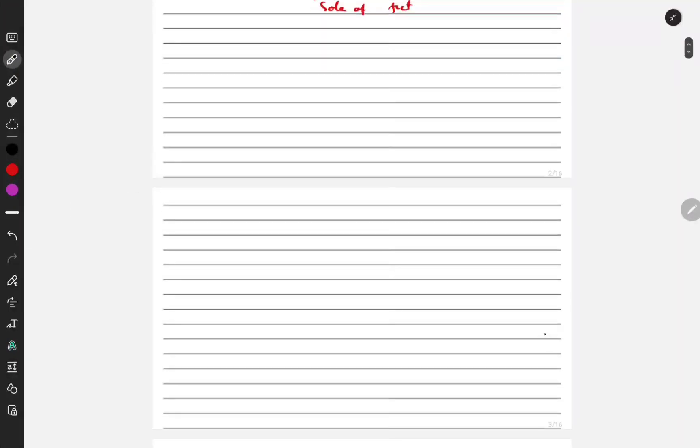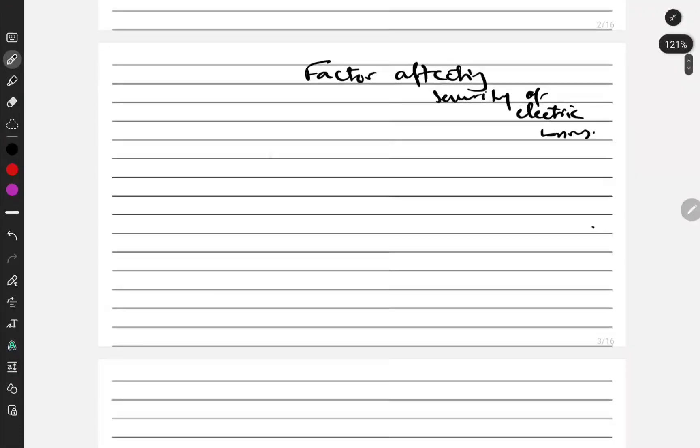Now we will discuss the factors affecting electric burns. The first factor is the strength of current — when the current is strong, obviously it will produce more burn. Regarding AC versus DC current, AC current burns are most severe compared to DC current burns.